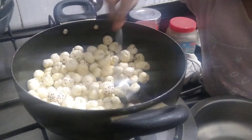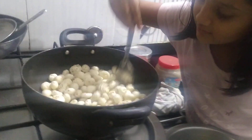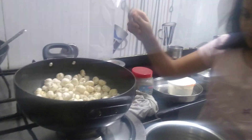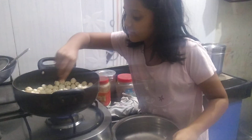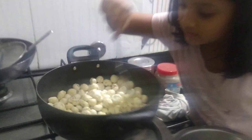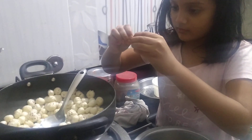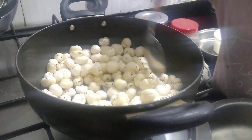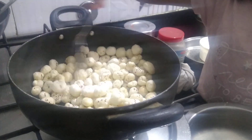We have to mix it for about three to five minutes, till it becomes brown — well, brown or yellow, but it should be mixed properly. These makhanas need to be more crispy; they should break nicely. If that's not happening, you could add more ghee in it.